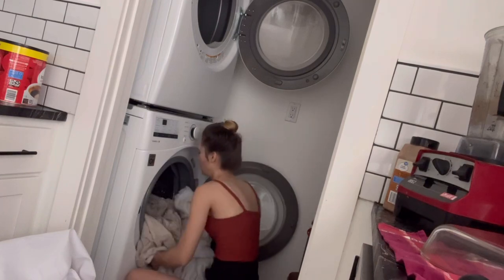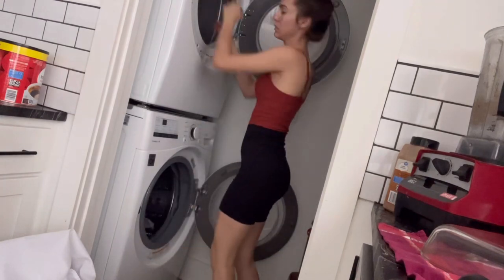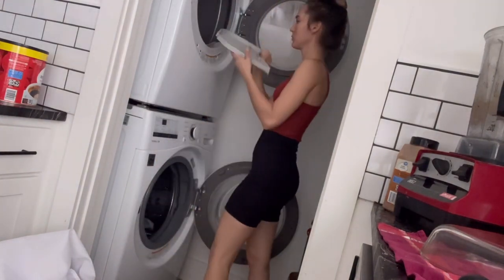Off camera, I also cleaned the toilets — both the inside and outside. I changed out the bathroom trash bags and I restocked the toilet paper.